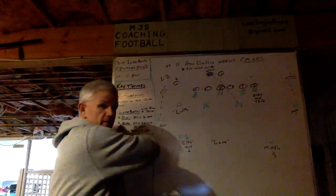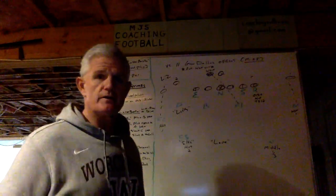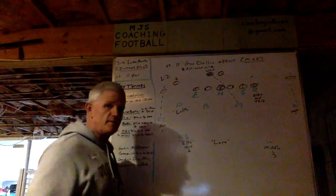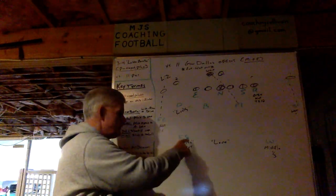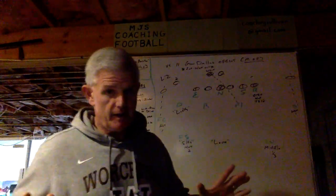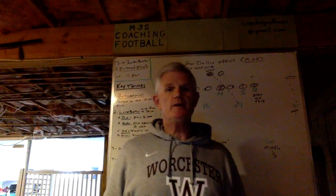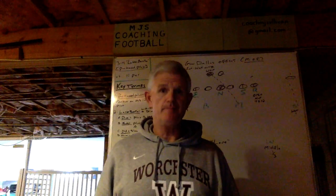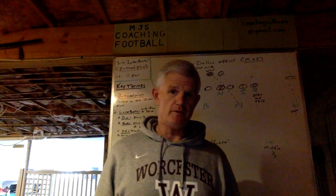None of our 11 defenders have the same name, and in two cases where they share the same first letters — FC field corner, FS free safety — they still have different names. That's how we start. From there we streamline and simplify the process to get everybody lined up, and at the same time we're maximizing the personnel that we have.